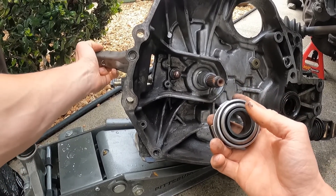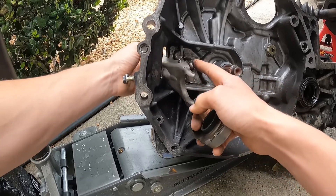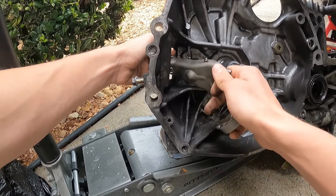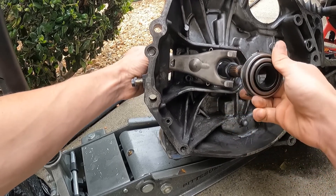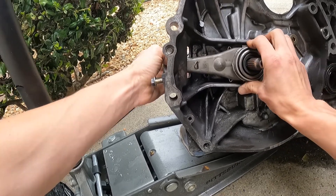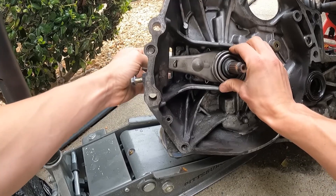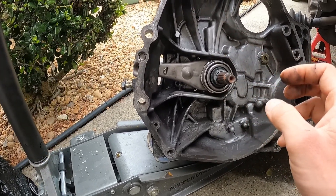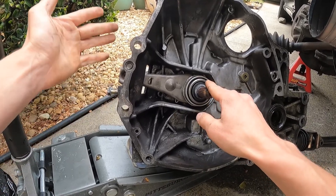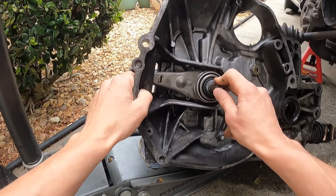To install the new fork and throw-out bearing: slide the fork through the hole — the pivot ball goes inside this little joint — but before you do that, go ahead and put your throw-out bearing on. The new throw-out bearing is on, new clutch fork is on. I'm going to get a little more coffee and then start throwing this thing back together.